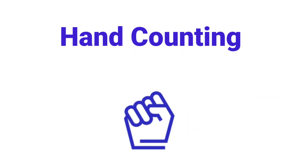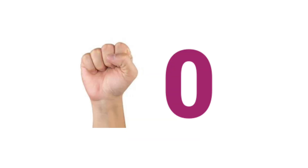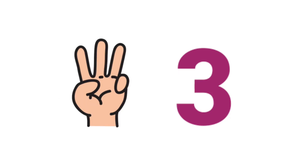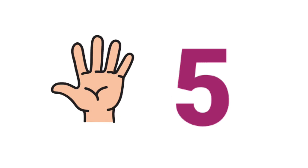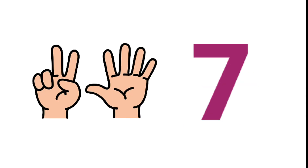Hand Counting. Zero. One. Two. Three. Four. Five. Six. Seven. Eight.